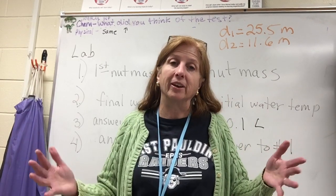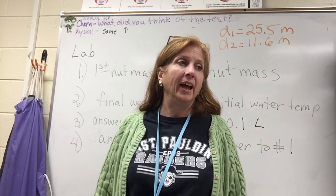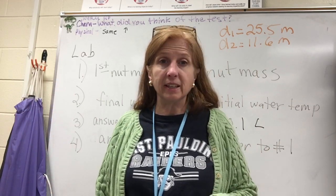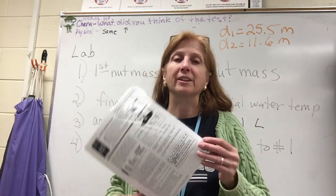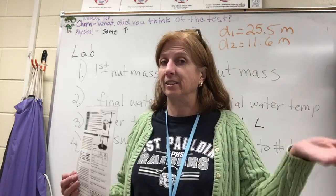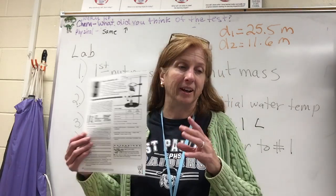It's easy, it uses common things you might have, and the math works out great — that's all you want in a lab, right? Easy, fun, and the math works out great. This is a lab I got a long time ago from the TV show Scientific American Frontiers. They used to send it out to science teachers to get us to use their show.